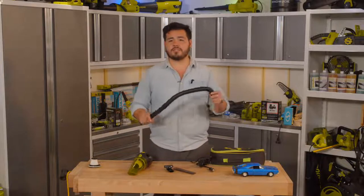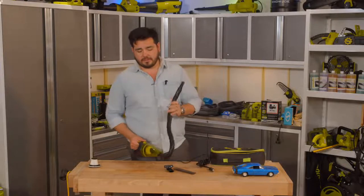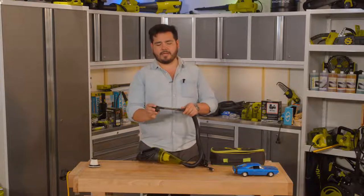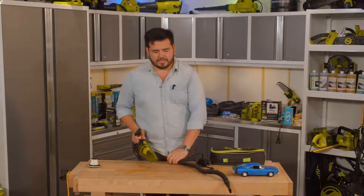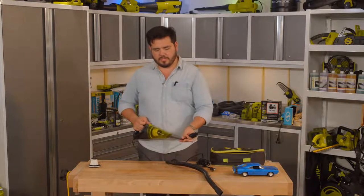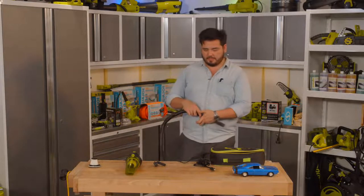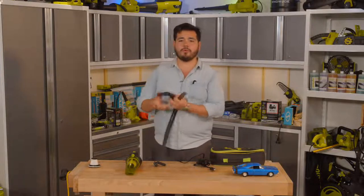The hose attaches into the vacuum and slots right in, giving you a great way to get into all the places in your car you might not otherwise reach. On the end of the hose you can attach the crevice tool and brush nozzle. Everything is stackable in whatever direction you want — brush nozzle alone, crevice tool alone, or crevice tool plus hose — thanks to the sliding design.